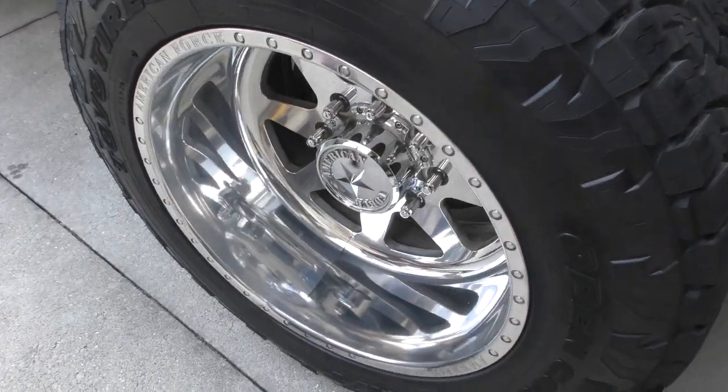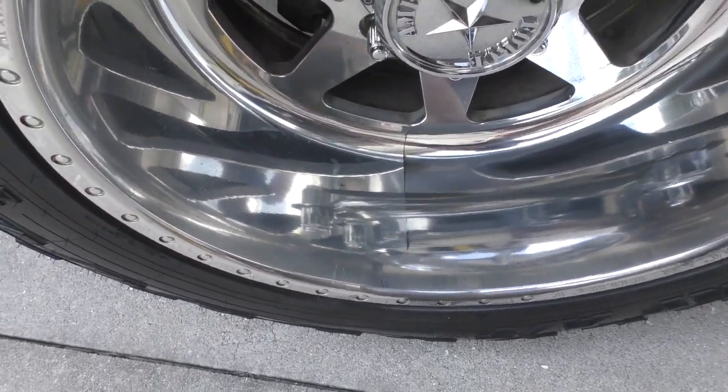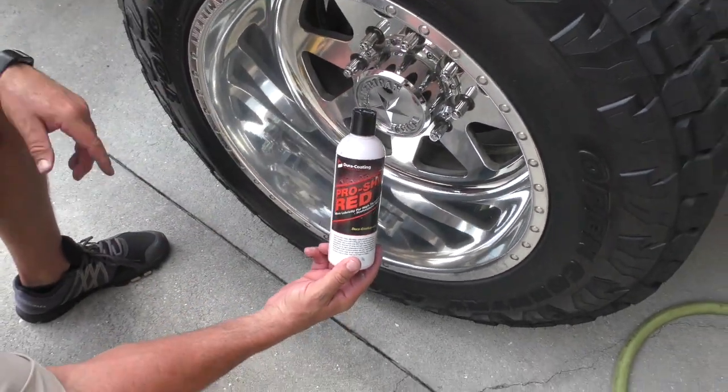Check out the difference there from side to side. That's just throwing the Pro Shine Red onto the rotary polisher with a wool pad. That's it. It's Pro Shine Red.